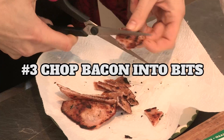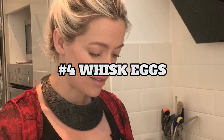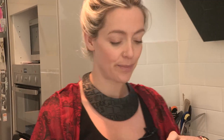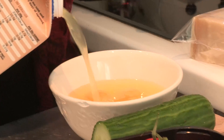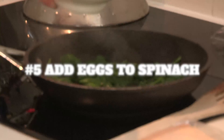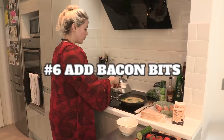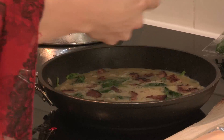Cut your bacon into nice little bits. Next bit is the important bit — the eggy bit. I use probably about two eggs per person, but then just to give it a bit more volume I use some egg white as well. Then you whisk it, and when that's done shove in your egg and then put on your bacon.